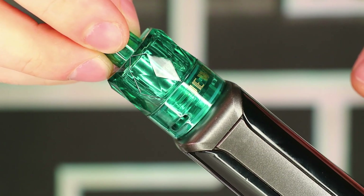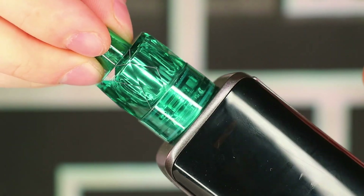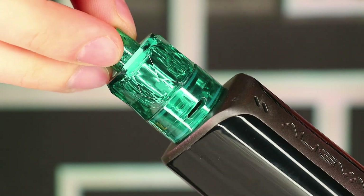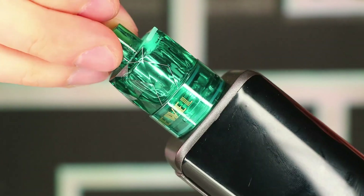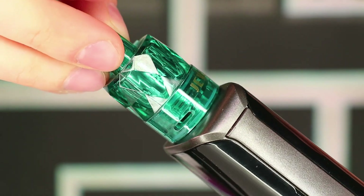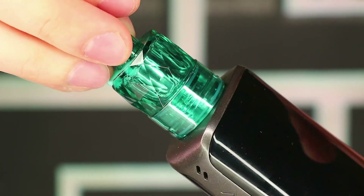As for the Juul sub-ohm tank, it's 25 millimeters in diameter with a built-in mesh coil rated at 0.15 ohms made of Kanthal mesh. Recommended 50 to 70 watts, best at 65. Top fill system with a silicone plug seal. 3ml standard capacity with two 8mm by 2mm air slots. Integrated 8mm wide drip tip, polycarbonate body construction, and a gold-plated 510 thread.